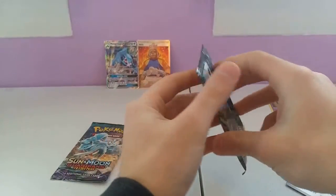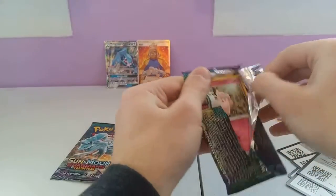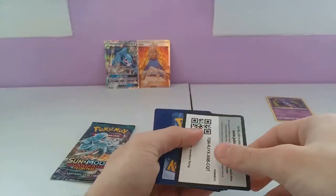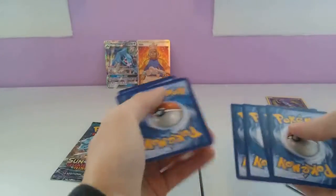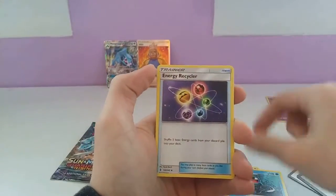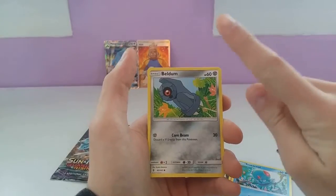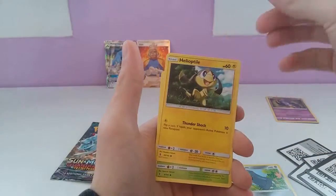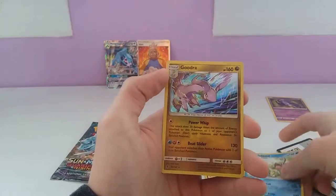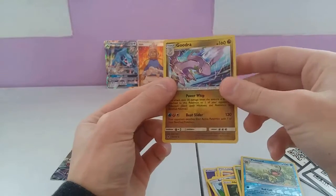Now we have another Tapu Coco, and then the last one is an Alolan Ninetales. Hopefully we can pull one more Ultra Rare. From the Tapu Coco pack we have: Psychic Type Energy, Tentacruel, Energy Recycler, Mallow, Clefairy, Tentacool, Beldum, Helioptile, Phantump, a Reverse Politoad, and a Holo Goodra. Now that's a good card — I like that.